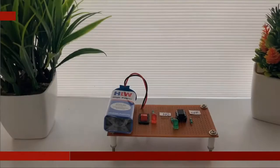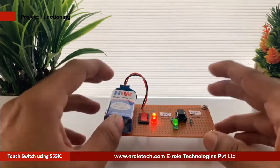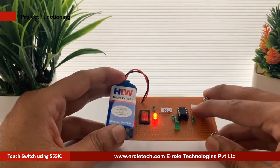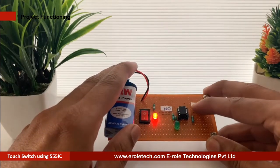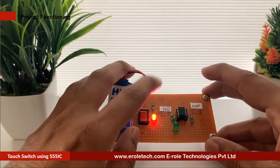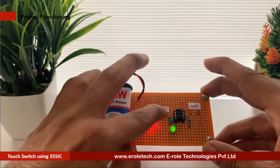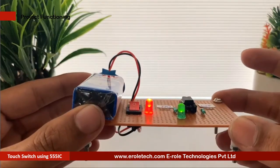This is a touch switch circuit. It turns on the LED with the touch of your finger. Many times we need certain actions to be done with a touch instead of pressing a button. This simple circuit does that using minimal components. This circuit can be coupled with a relay to control electronic appliances with a touch. In this video we will see the step-by-step instructions on how to build a touch switch.